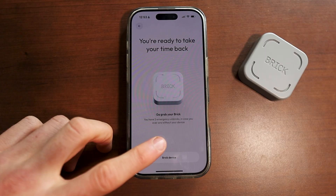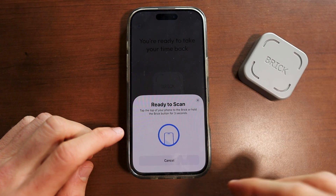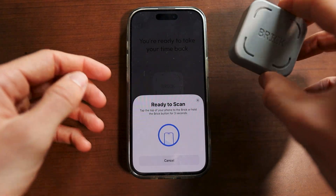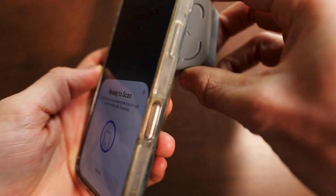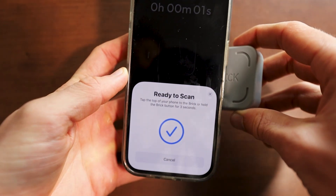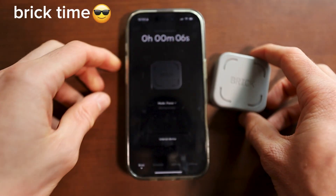Click on complete setup, and then once you click on the brick device option, you can simply scan your phone to your brick. Just pick up your phone, click on the brick option, and put it on the very back of the brick like so. It will simply connect your brick to your phone, and you can see I'm now on brick time.